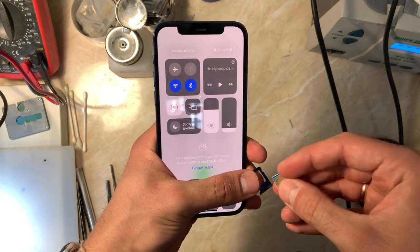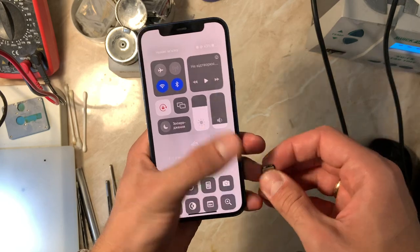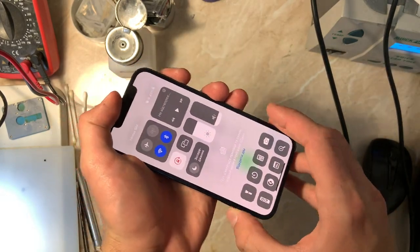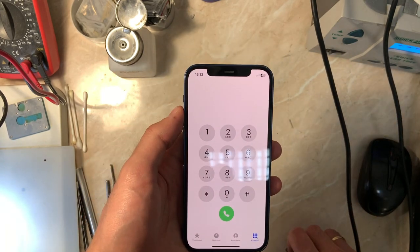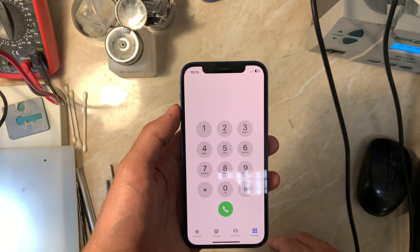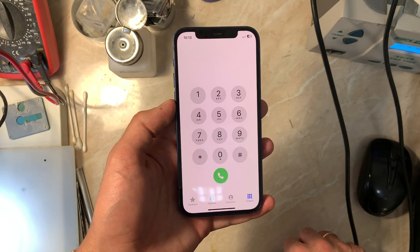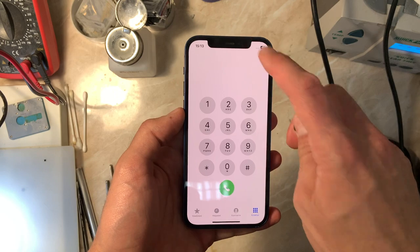I'm going to show you the nature of the problem so you can understand what I'm talking about. This is not a software problem — the client already did a network settings reset and a full restore, and the history of the phone is unknown. The client said everything was working before and suddenly just stopped showing network bars.